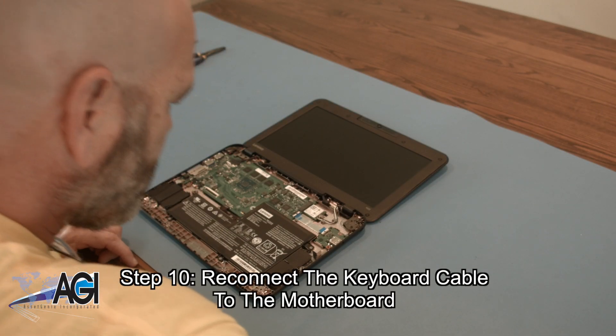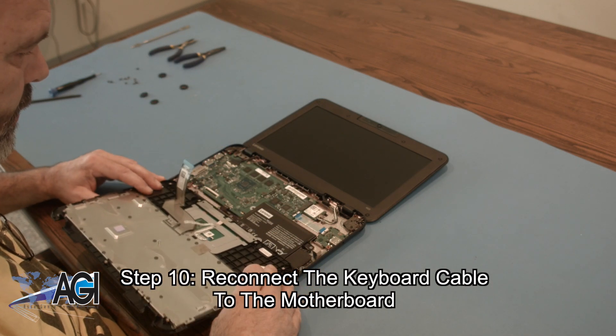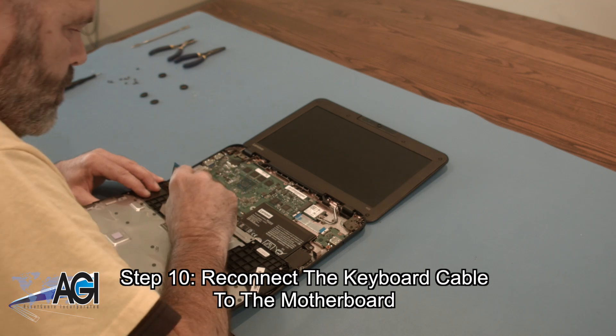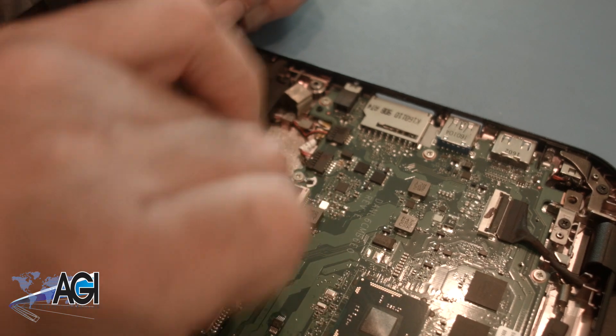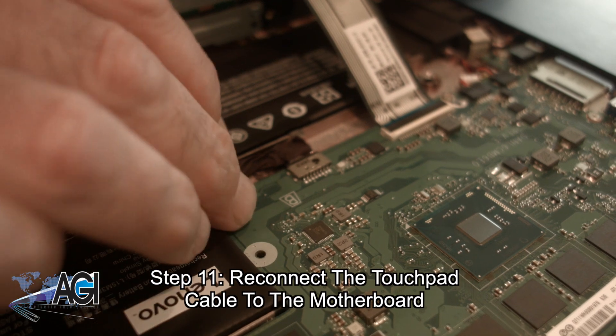Now, you will reconnect the keyboard cable on the palm rest assembly to the motherboard. Next, you will reconnect the touchpad cable to the motherboard.